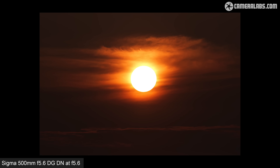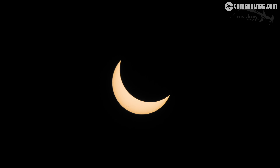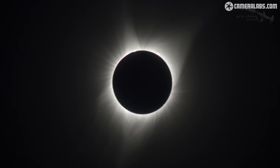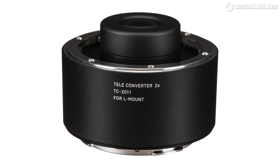It's also a decent length for solar and lunar photography. Sadly the moon was elusive during my test period, but I did manage to grab some views of the sun at sunset. This could also make it ideal for eclipse photography, and I've got separate videos showing how to photograph both solar and lunar eclipses if you're interested. If you want greater reach, the L-mount version is compatible with Sigma's 1.4x and 2x teleconverters, but sadly the Sony version won't work with TCs, at least not with autofocus.